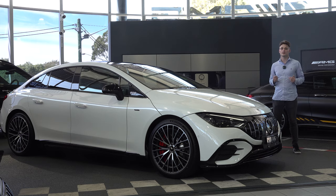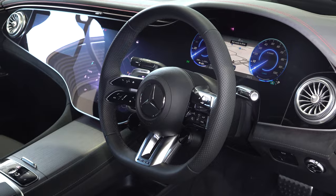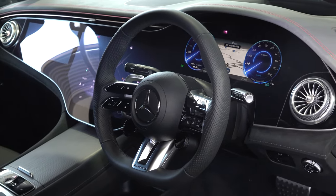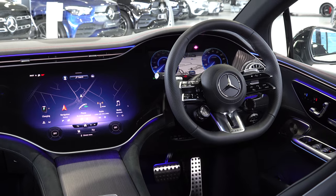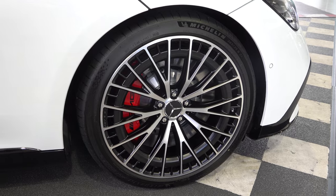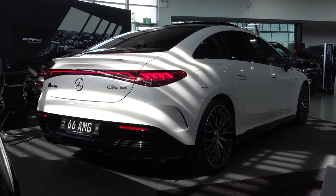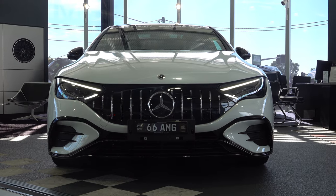So what have we learned so far about the AMG EQE 53? Not only are you embraced in a world of digital luxury, but the EQE 53 offers impressive range figures and solid performance from AMG. I don't think there is any car like it on the market that offers this combined package. Thanks for watching and I will see you in the next film.